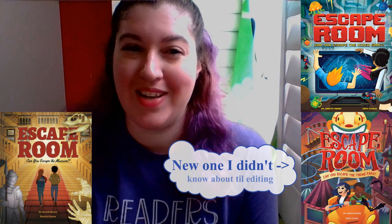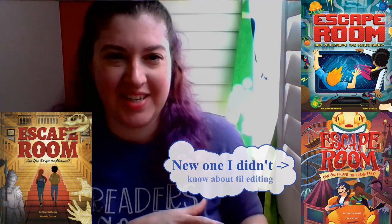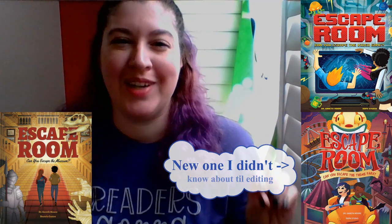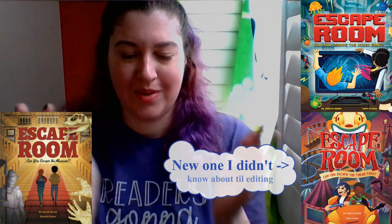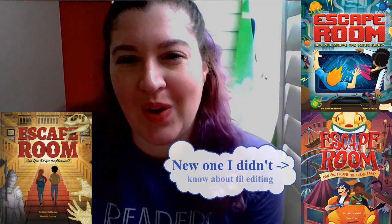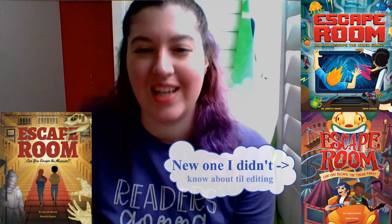There are also some games. My favorite is the Escape the Room games. Before COVID, I used to go and do Escape the Room rooms — you go to the place and you solve the stuff to get out. When I saw that we had Escape the Room books and puzzle game things, I was like, yes. We have one called "Can You Escape the Museum?" and then "Can You Escape the Video Game?" — and those are both really fun.